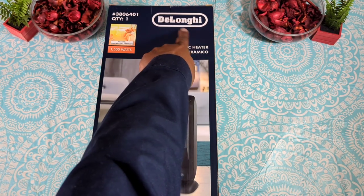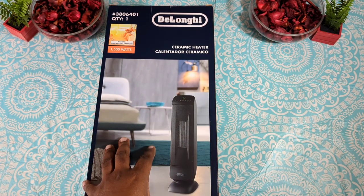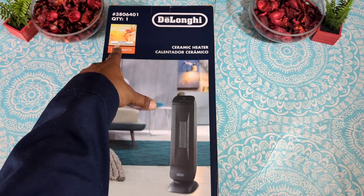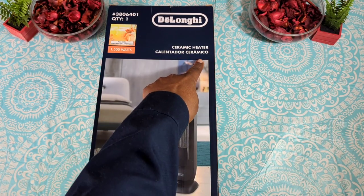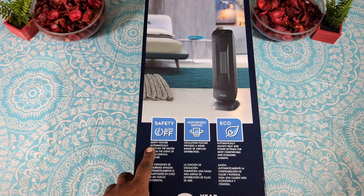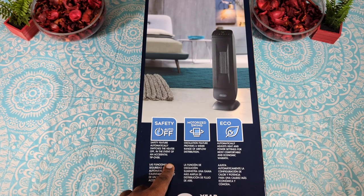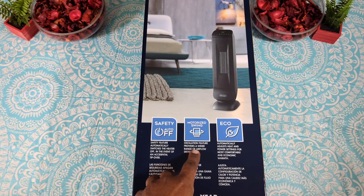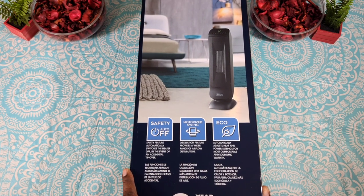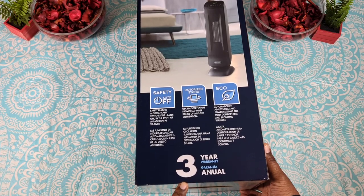This is by the company Lonhai — if I'm pronouncing that right, I know I'm butchering it. We got it from Lowe's, and I'll leave the link and price on the display. This is a full-room 1500-watt ceramic heater. Some features include a safety tip-over auto-shutoff mechanism, a motorized swing oscillating feature for wide airflow distribution, and an eco mode that automatically adjusts heat and power settings for comfortable warmth.